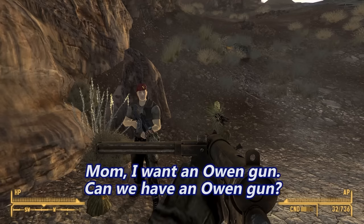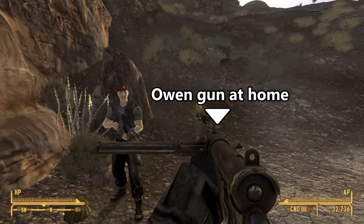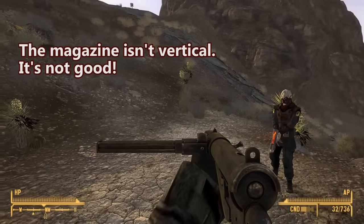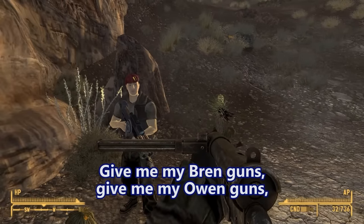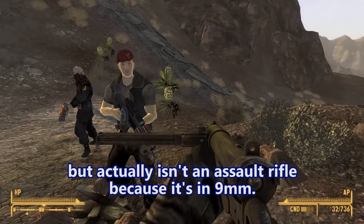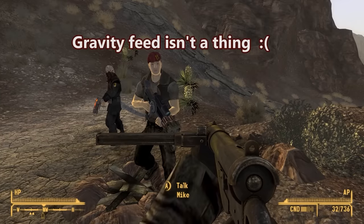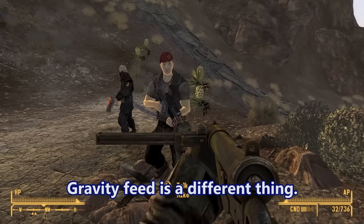Mom, I want an Owen gun. Can we have an Owen gun? No son. We have an Owen gun at home. The magazine isn't obstructing my vision — it's not vertical. It's not good. I want a top-feed magazine. Give me my Bren guns, give me my Owen guns, give me my World War One Italian submachine gun. Gravity assisted — it's not gravity, it's gravity assisted. It's a different thing.